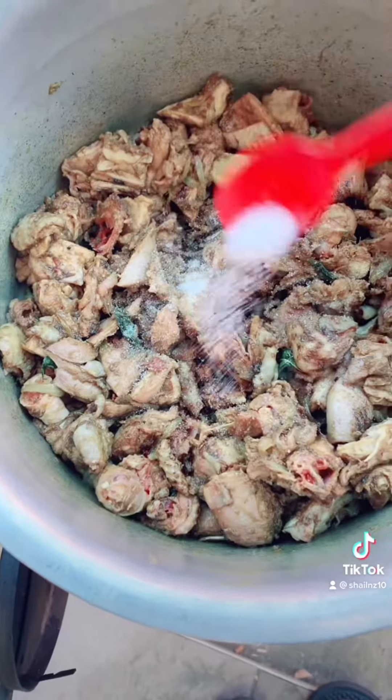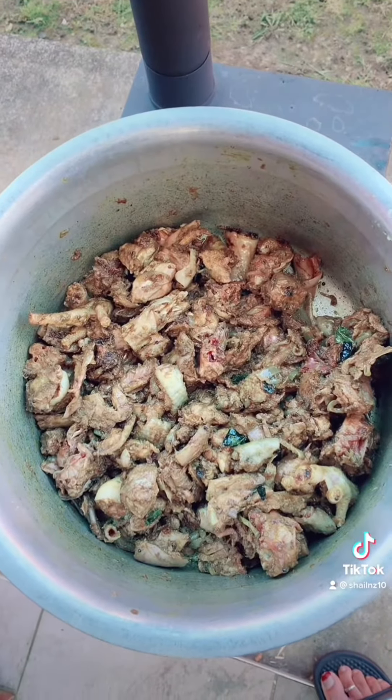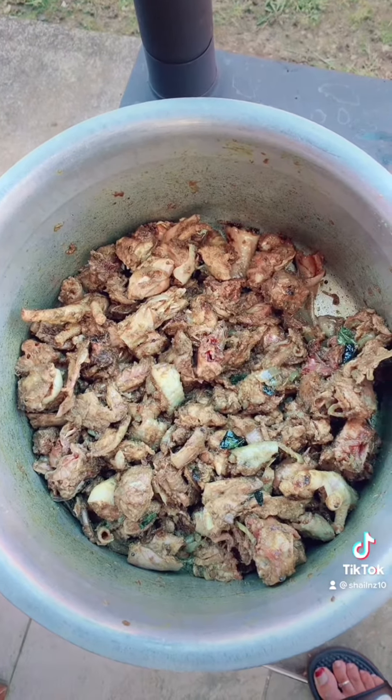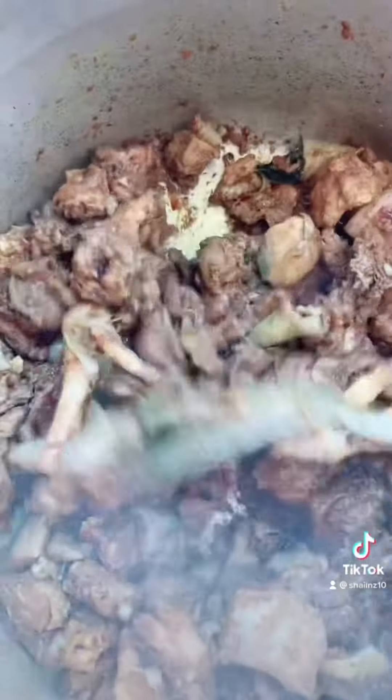I add salt according to taste and give it a good stir. First, cook the chicken on high heat so that it releases all the water in it. Give it an occasional stir so that it doesn't stick to the bottom.